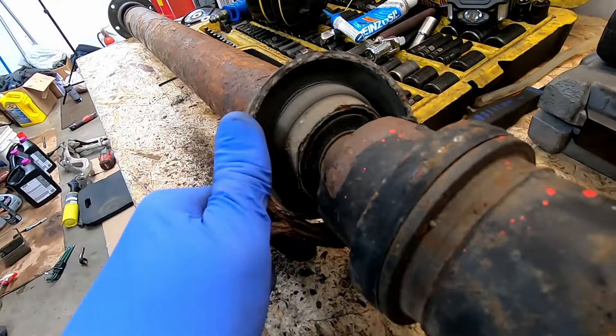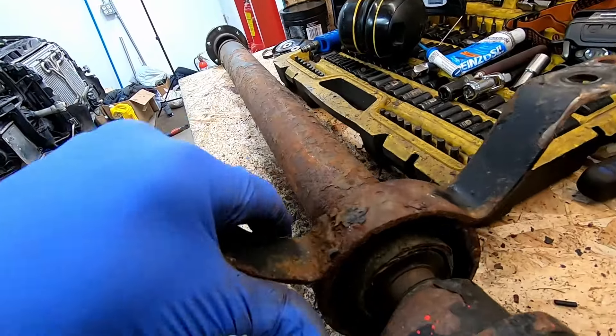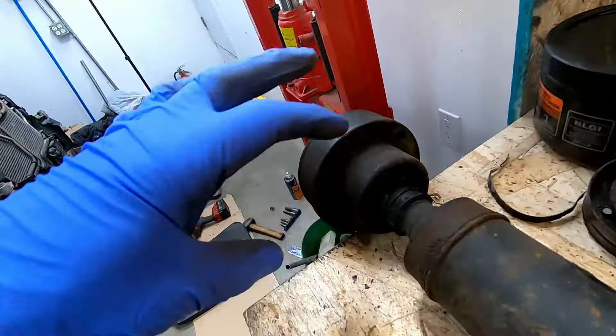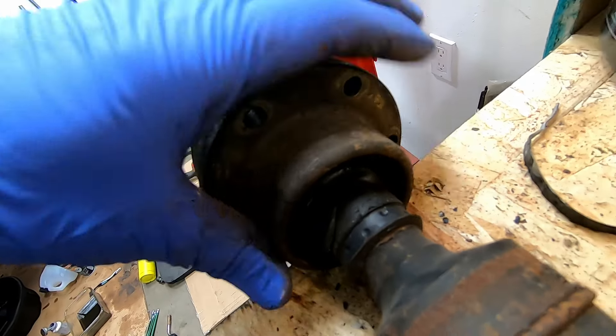We're going to be doing the center bearing, which as you can see is in rough condition. So we're going to be replacing the center bearing and the two boots on each side, which are torn. All right, let's get to it.